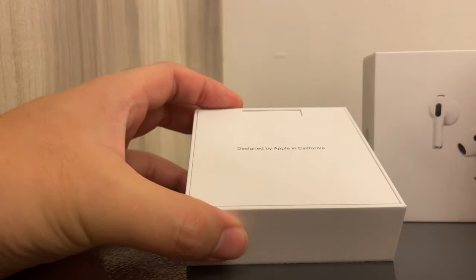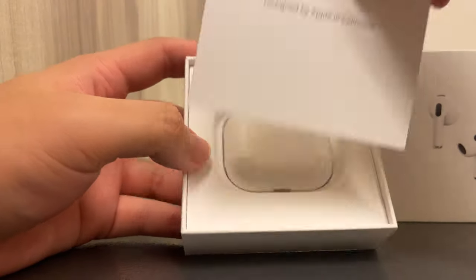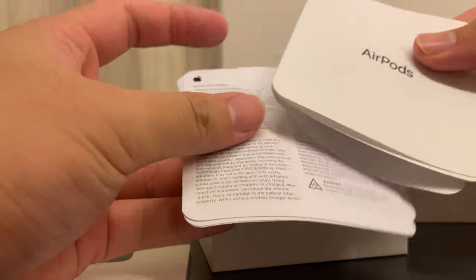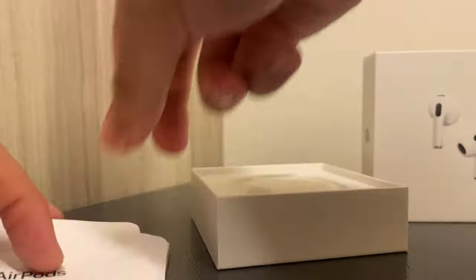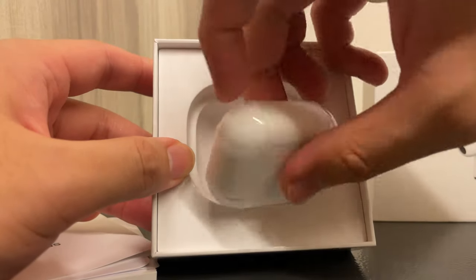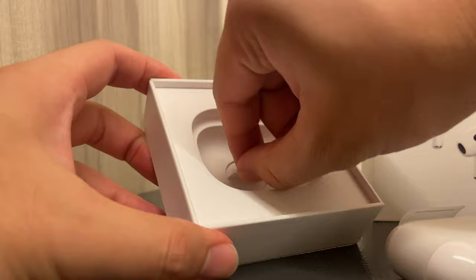So as usual, it comes in this really, really nice clean matte white box. On the top you get this sleeve which contains the usual books — your instruction manual, your quick start guide — but of course if you've been using Apple products long enough, you will know how to use AirPods. You can see the AirPods itself on the top, so let's put that to the side and see what else comes in the packaging.